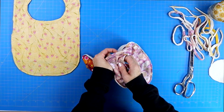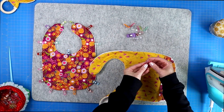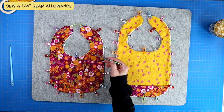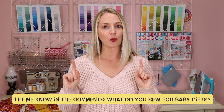Turn your project right side out. Use your chopstick to push out those edges, bring it to your iron, and give it a nice press folding those flaps inwards. Pin across that open edge and then sew a quarter inch seam allowance around the entire thing, and now you can add your snaps or velcro. Before we get into the velcro and snap information, I just want to ask: do you sew baby items, and if so, what are your favorite items to sew? Please leave me a comment down below. If you love beginner sewing tutorials, please hit that subscribe button so you don't lose me on YouTube.